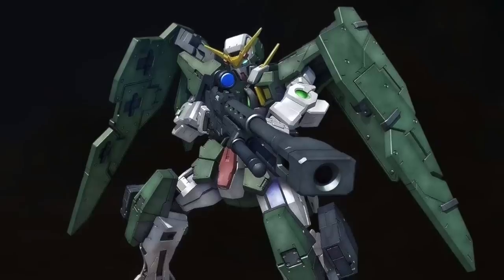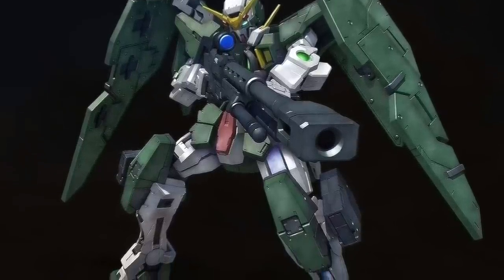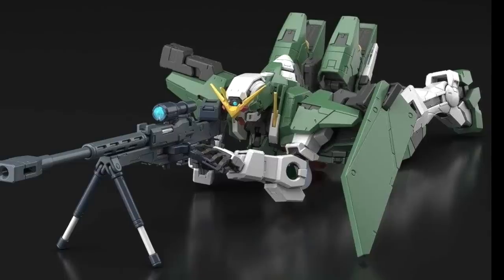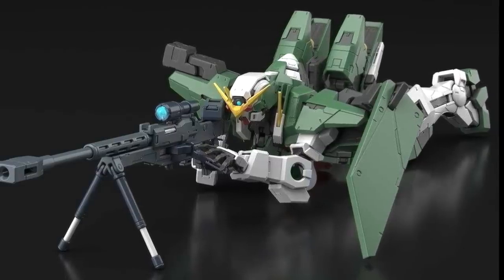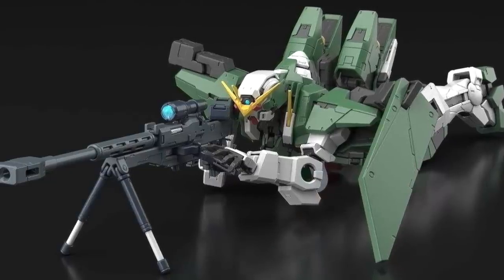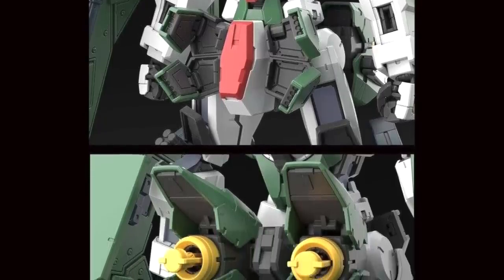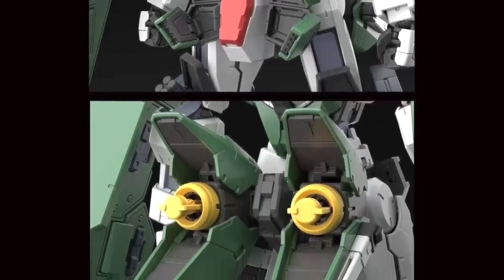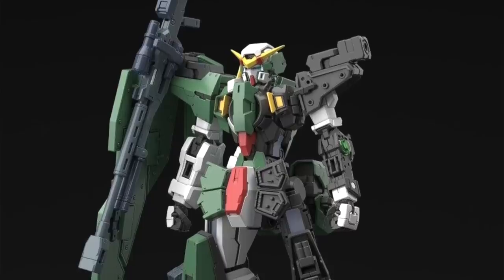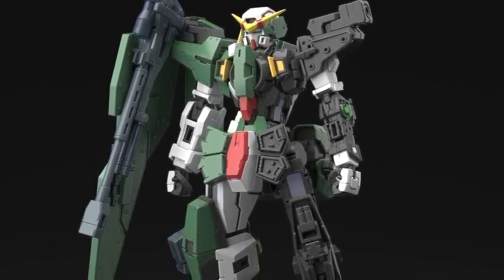Finally, we get more official pictures of the upcoming Master Grade Dynamics releasing next year in March 2019. It does seem to confirm there are a lot more gimmicks that were not shown to us before — for example, the opening thrusters at the back of the Master Grade Dynamics, and also a hatch for holding its rifle and armor. It looks quite interesting with a lot of very cool gimmicks.